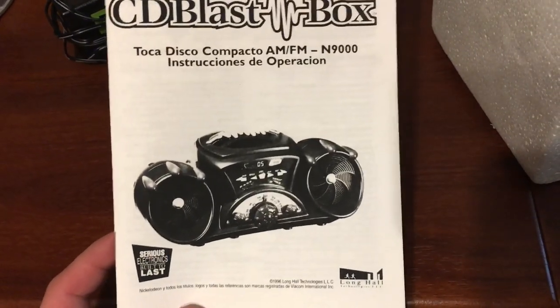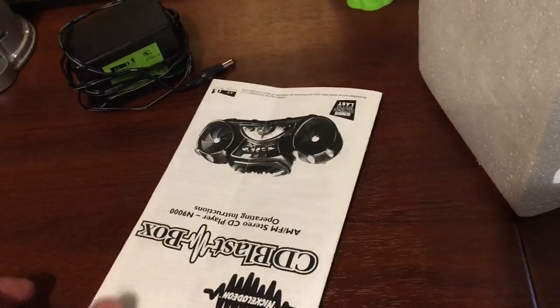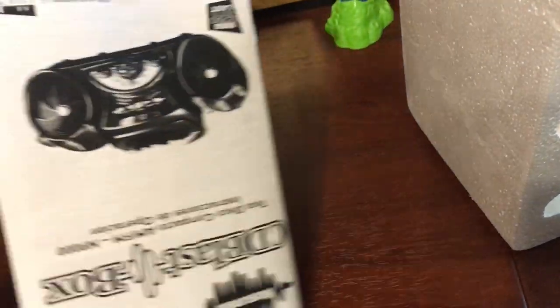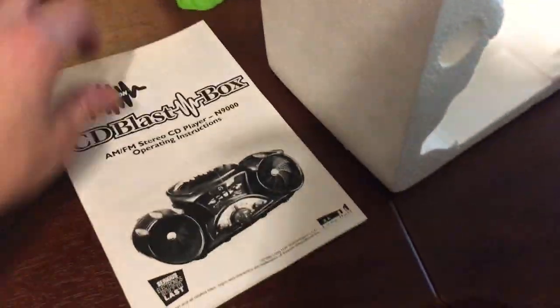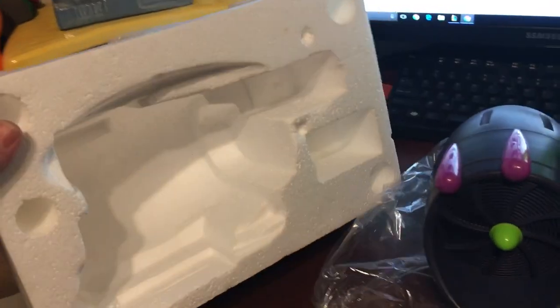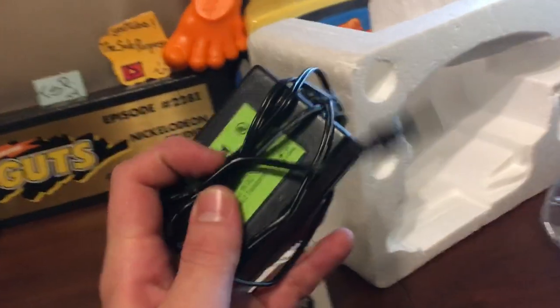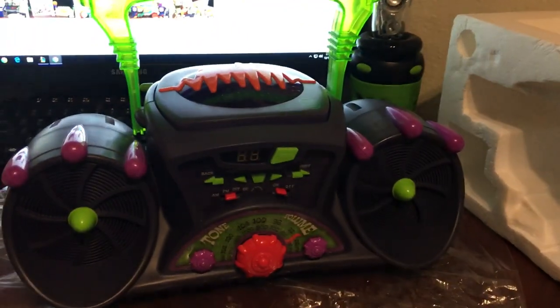It looks like something very old — you can tell pretty much how old this is just because of the way the printer copied everything. It literally looks pretty bad compared to the things we can print out today. So that is the instructions, and it's in English and I'm assuming Spanish, which is awesome.